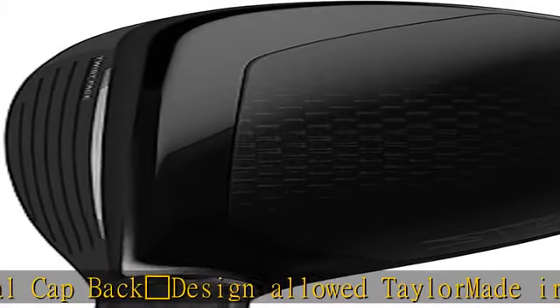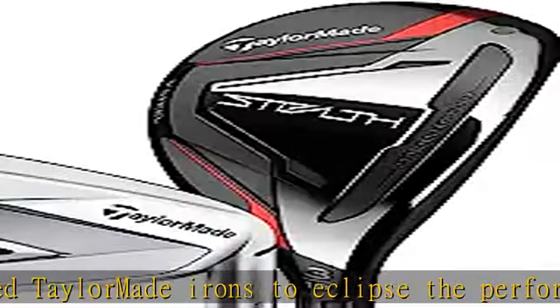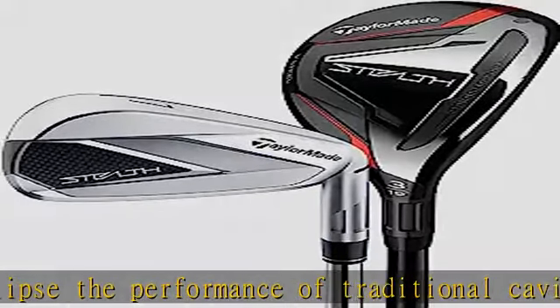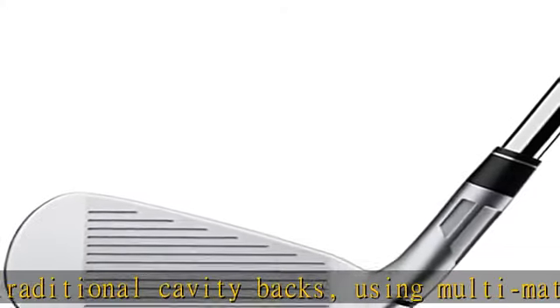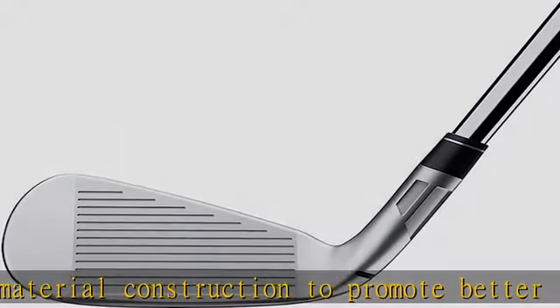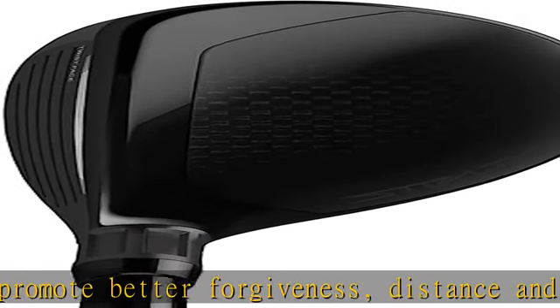Adding the all-new TOW-wrap construction takes performance to yet another level, driving weight even lower so you can take your game to new heights. Fast and forgiving — powered by the all-new calf-back design with TOW-wrap construction, Stealth irons feature an intelligently positioned sweet spot that spans the most common impact points, delivering explosive ball speeds and consistency where golfers need it the most.